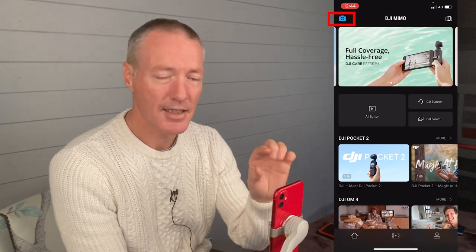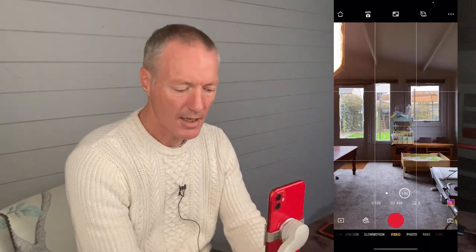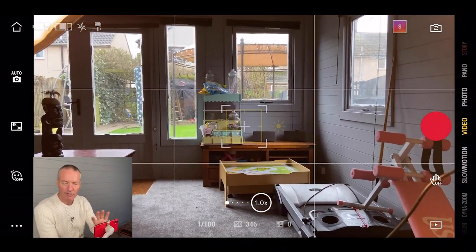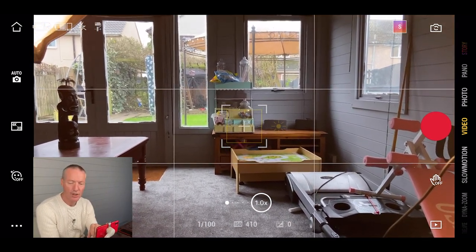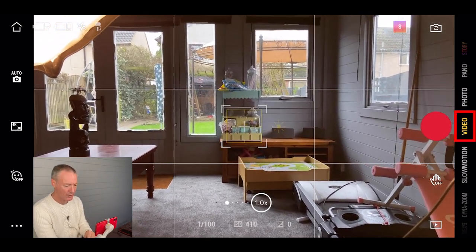Let's close that and go into the camera icon — that's your main setup. I'm going to double click the M button to go to horizontal, which is how I mainly like to shoot. I'll go through the entire screen and show you absolutely everything. On the right hand side you can scroll through all of your options. I'm in video mode at the moment, so let's talk about that first.